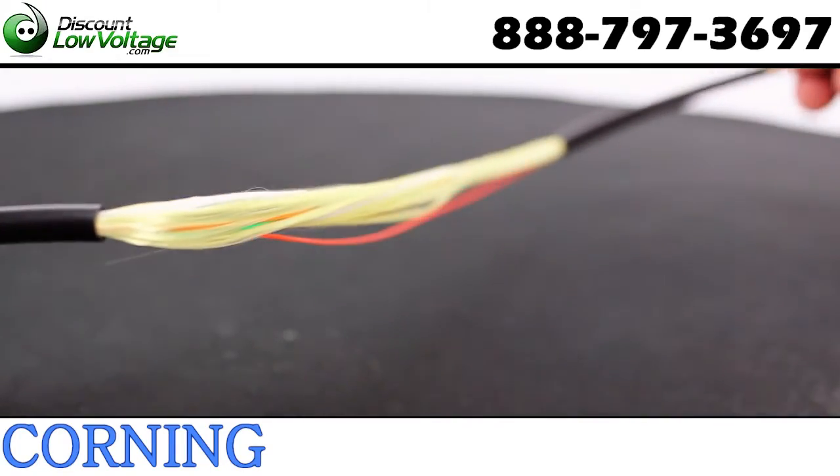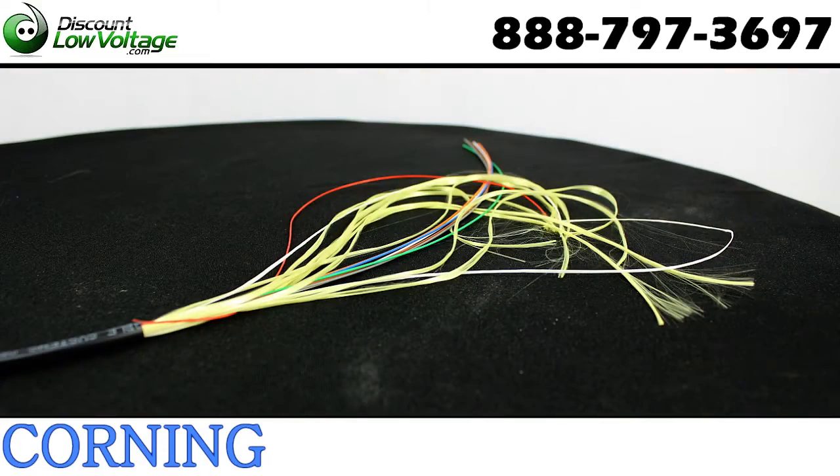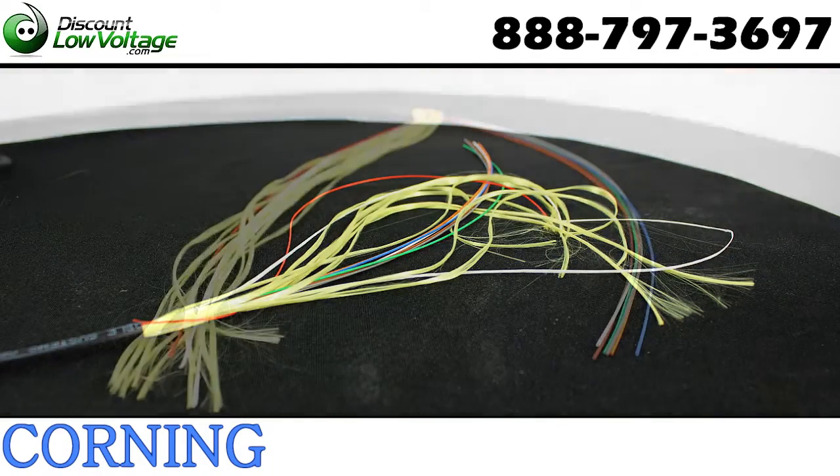Tight buffered construction also facilitates easier termination for low fiber count applications in the local area network and eliminates those annoying fan-out kits.